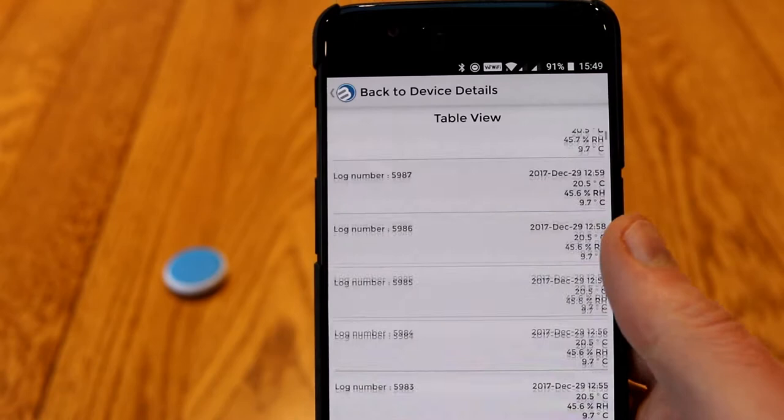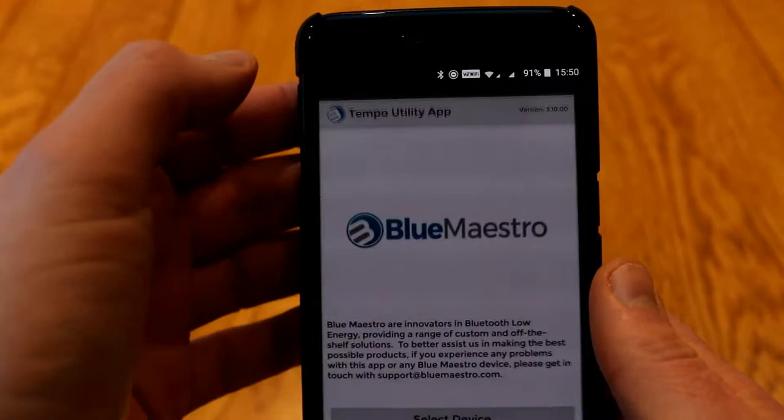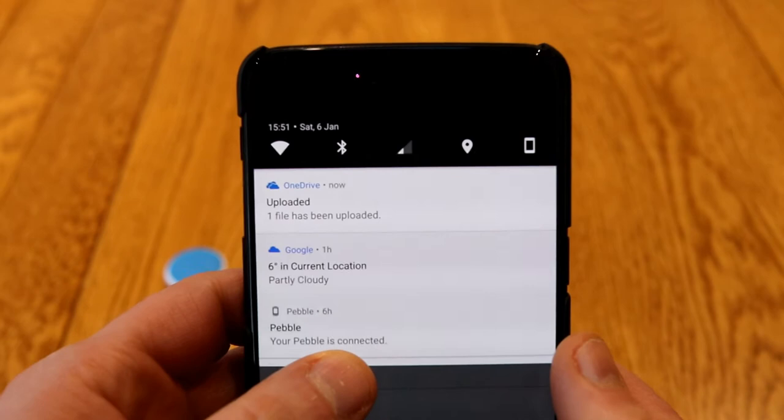This can be exported — obviously it can be a little bit clumsy to manipulate data on a mobile — so you can download this to your device, and this is a really handy feature if you're going to put this in the field or maybe you're not going to have it near your computer. You download the data directly to your mobile so you can view it all without the device being in range, and once you've got the data on your phone you can then share that out. You can quickly go and have a look at the data, hit share, and save that out.